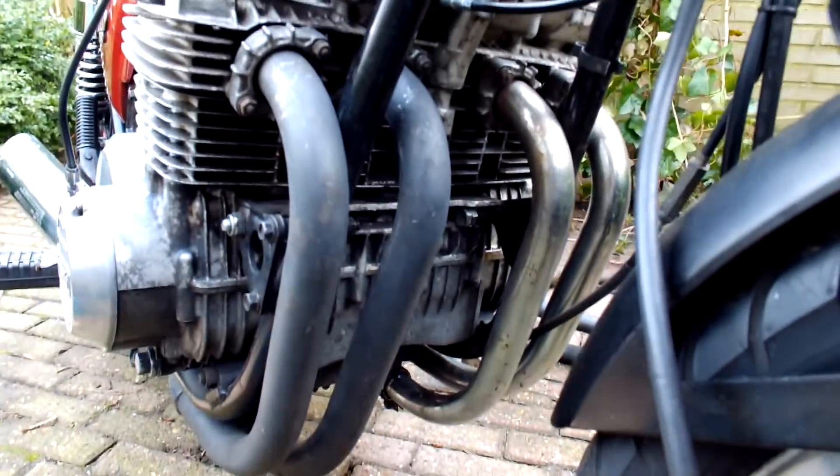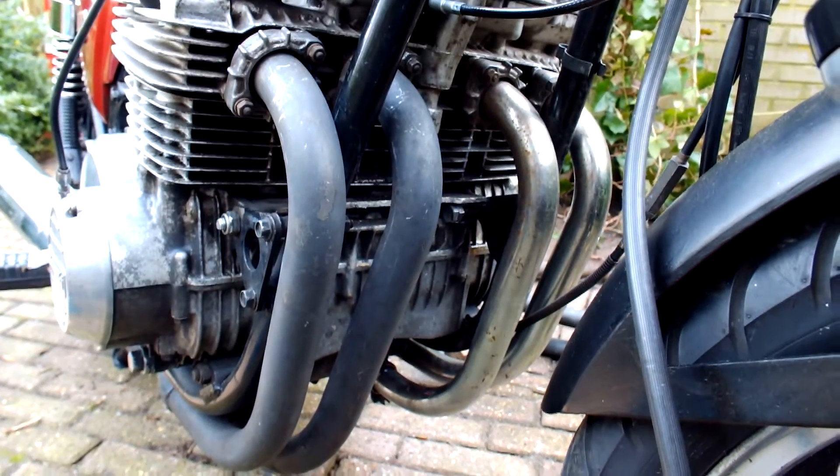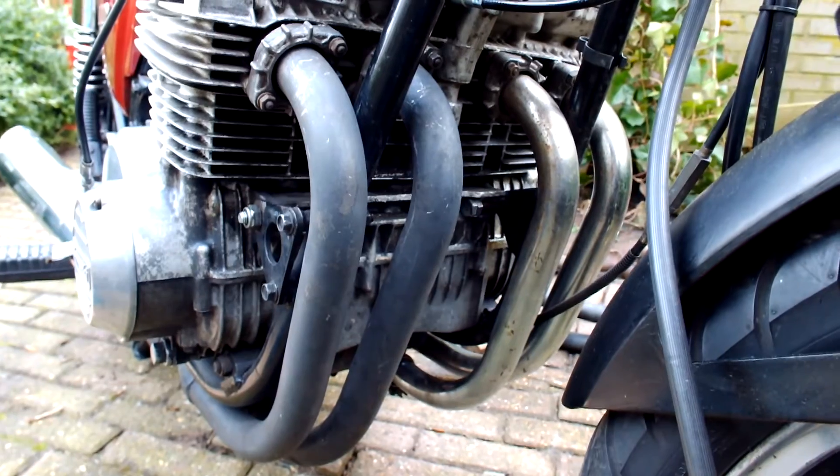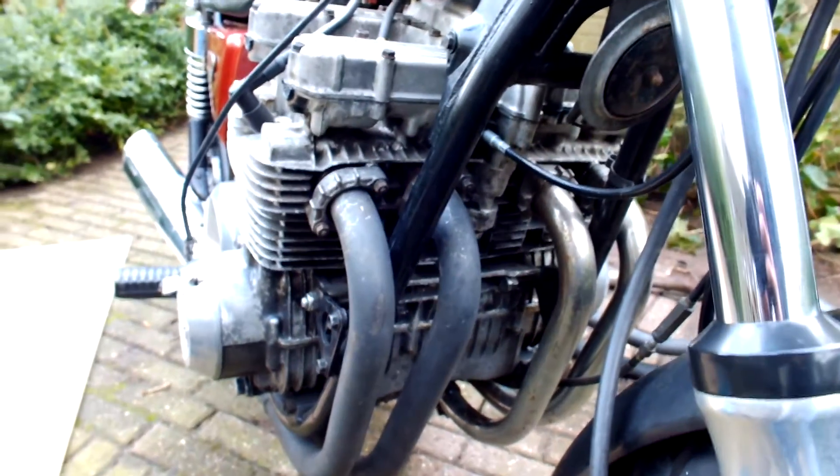Now these down pipes on the front, I'm going to be wrapping those in black wrap. Give it a few more weeks and it will be looking very nice. So that's been fixed.